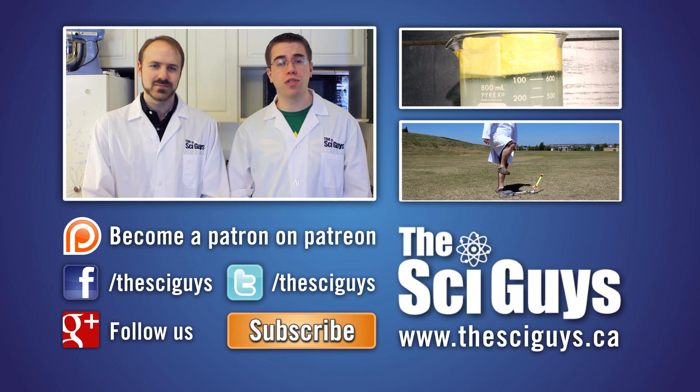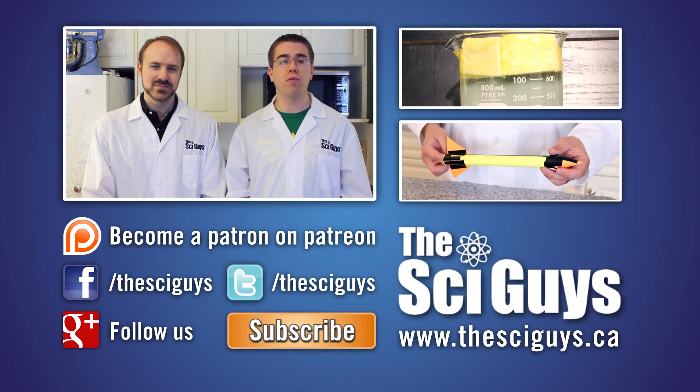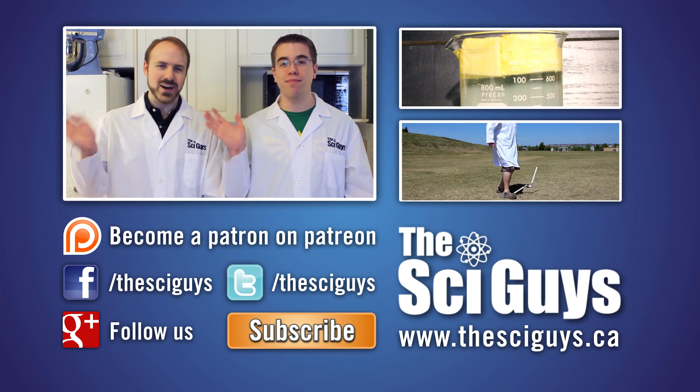If you have any questions about this episode, or about science in general, let us know in the comments below, or message us on Facebook, and we'll try to help as best possible. Thanks for watching. Bye!